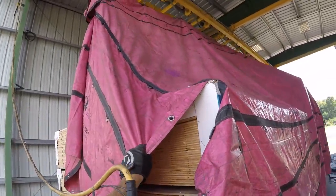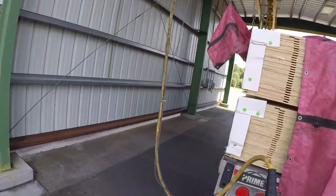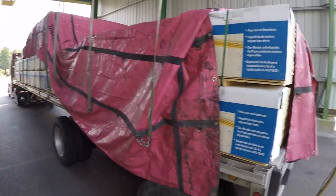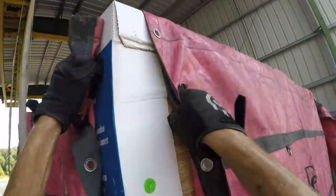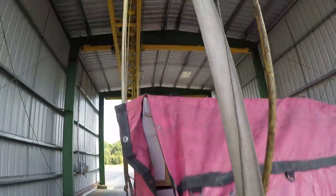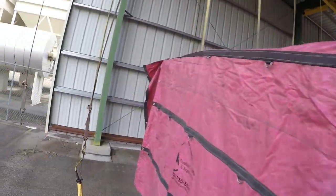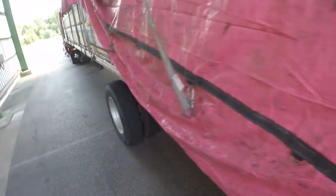Now we're going to go down on this side. Hopefully the tarps will be long enough to cover this. Just adjust here on the end. This is a Georgia Pacific load, and you know how Georgia Pacific is — you don't want to be up on the trailer for anything. So just adjust your back here and we'll go unhook it. Pretty simple.